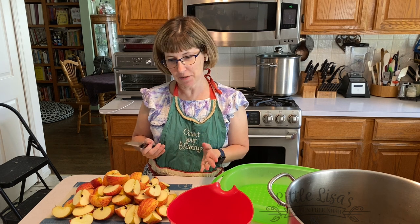Hi, it's little Lisa. Today is the day we're making applesauce and we're going to can it, so I thought I'd do a little video and teach you how to do it.